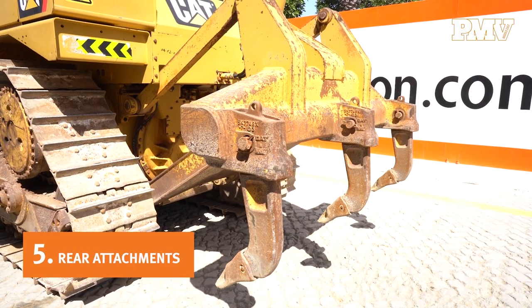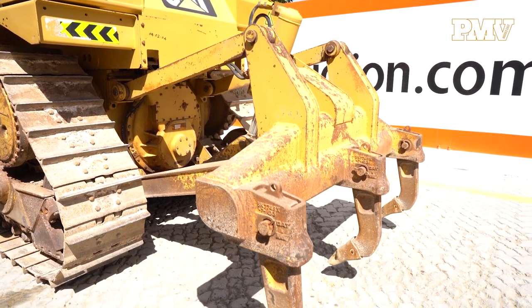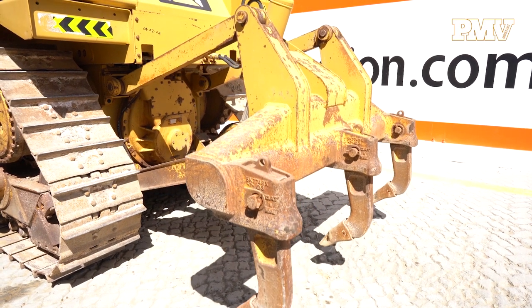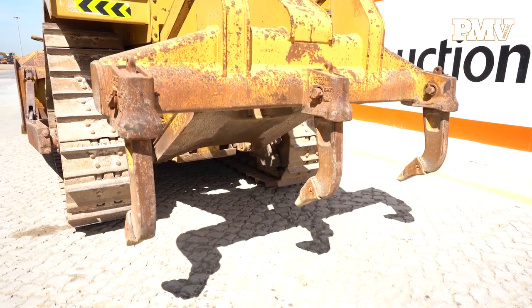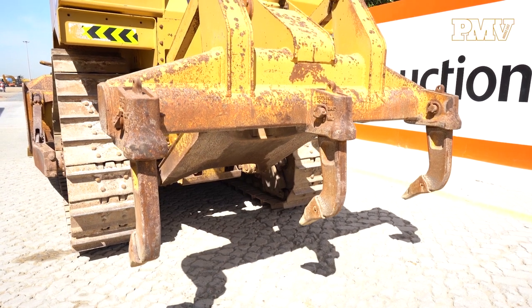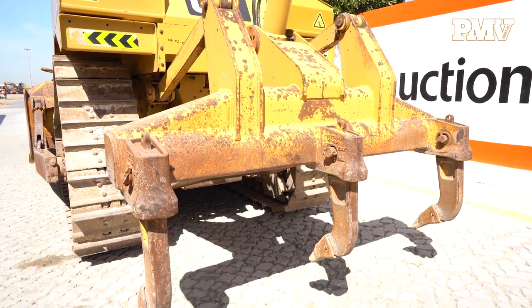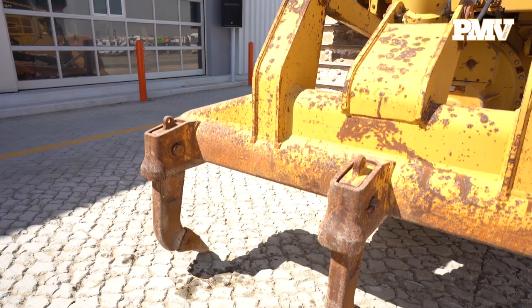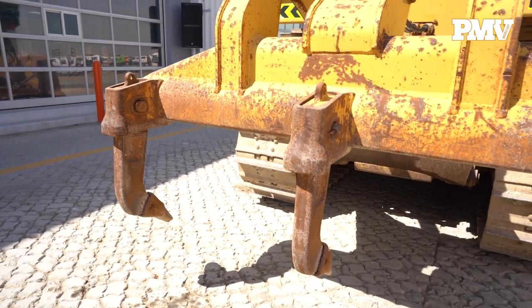Number five: rear attachments. Take the time to ensure that the rear crawler tractor attachments — such as single shank or multi-shank ripper, winch, auxiliary hydraulics, or drawbar — are all in good working condition. Rear attachments add value to the machine. If the machine you are planning on buying does not include a rear attachment, search our current inventory for crawler tractor attachments for sale.